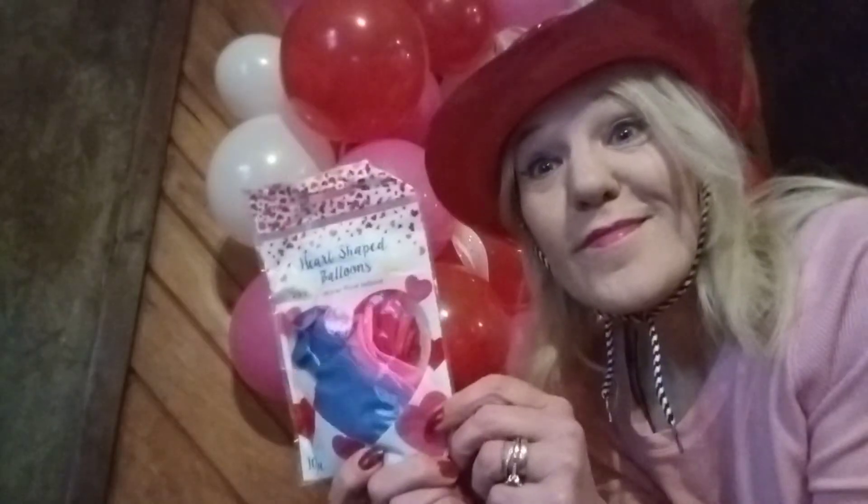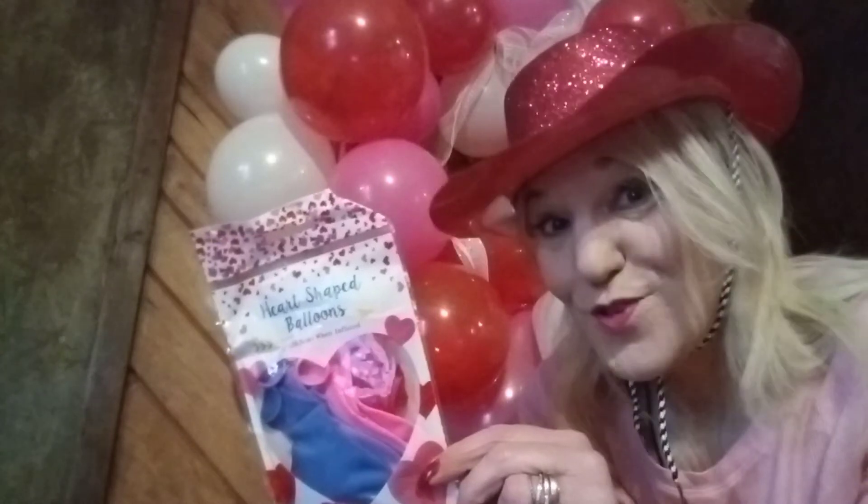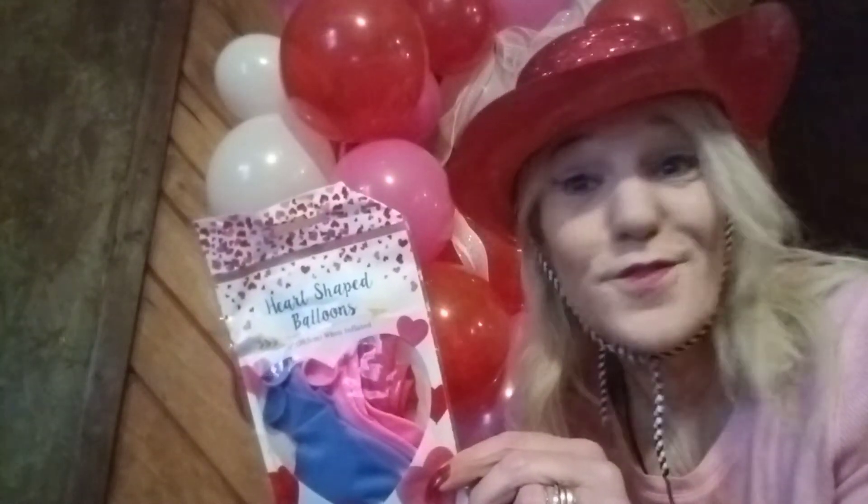Thanks for watching Heart Balloon Video. See you next time. Hope you have a great day. These balloons were purchased at the Real Deals Dollar Store. Not a sponsored video.